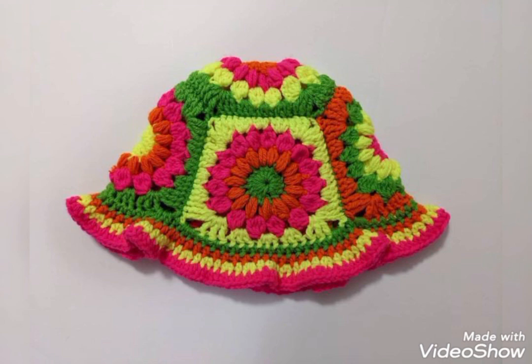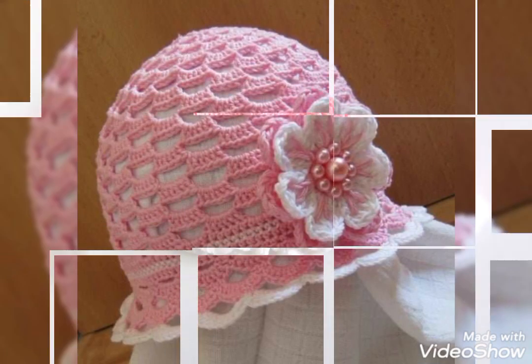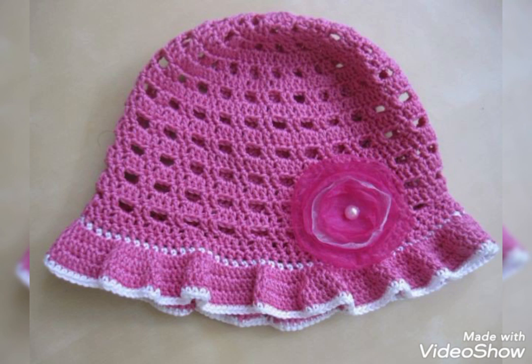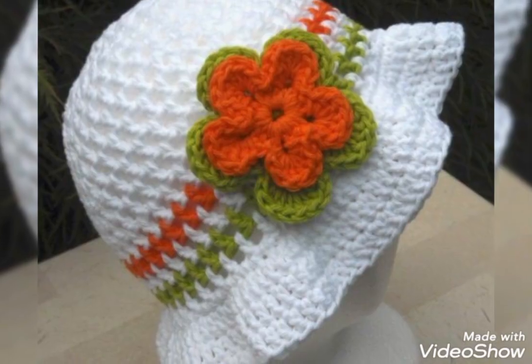These tutorials are mostly related to baby accessories like baby hats, baby headbands, baby booties, baby dresses, baby frocks, etc. You will also find baby blanket patterns, and square and round patch design pattern videos on my channel which can be used for different crochet projects.